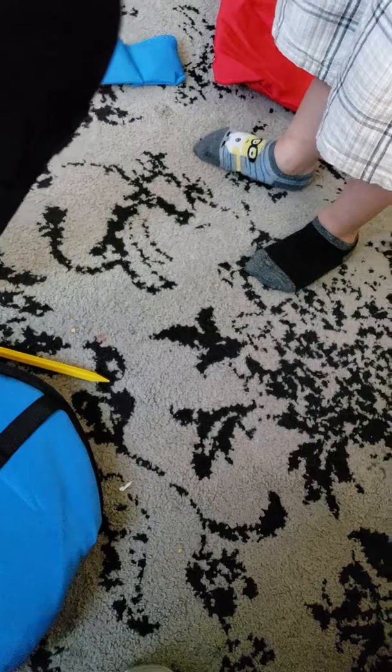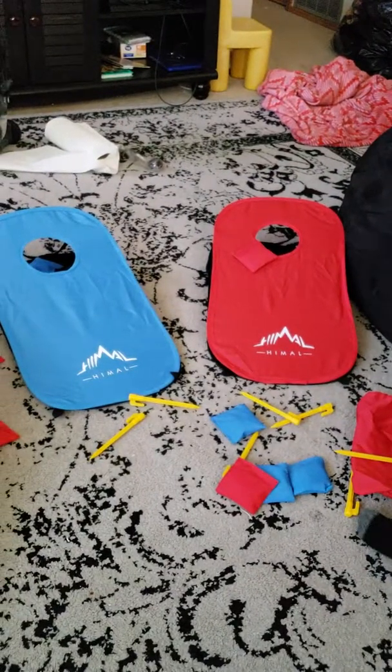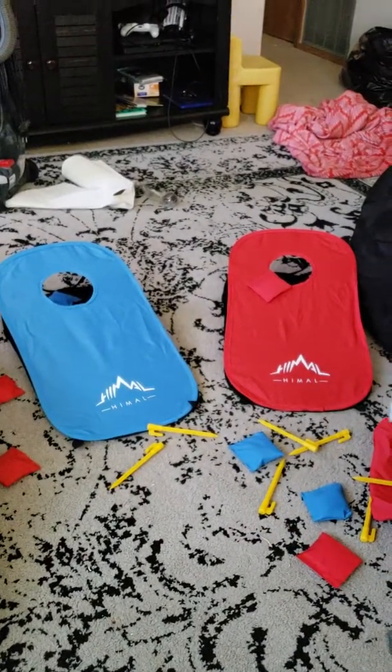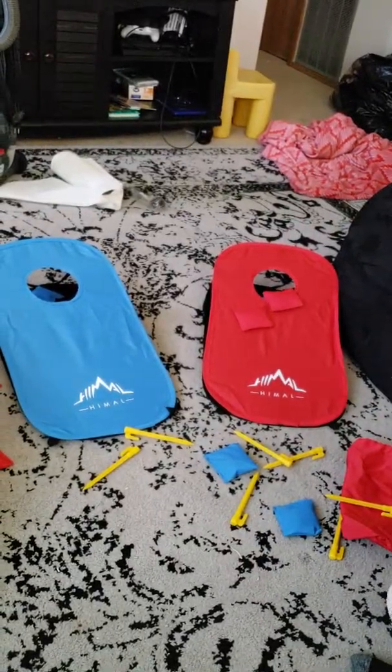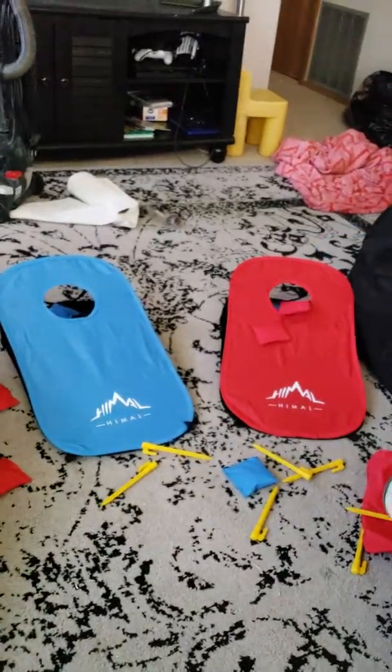Nope, those are stakes for when it goes outside. Yeah, they do. So we got them all together. They just connected really quickly right in there, huh? They popped right down. There it is, mister. You've got two of them set up. Oh, so close. I'm so excited. This is so convenient. Now we can take it with us when we go places.